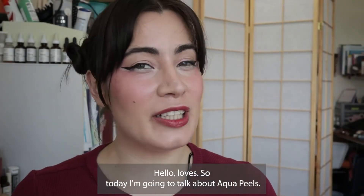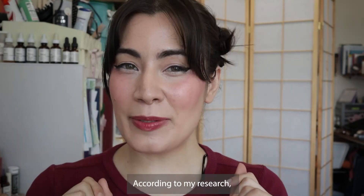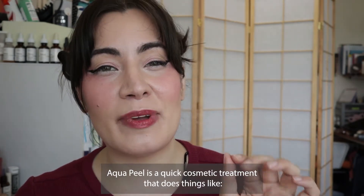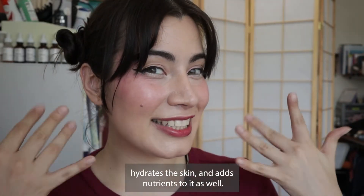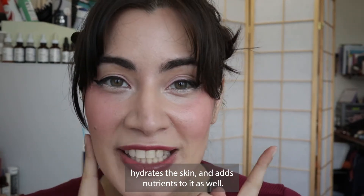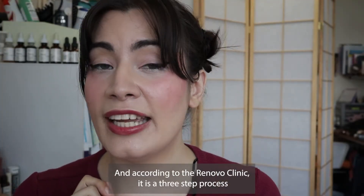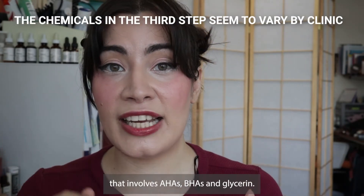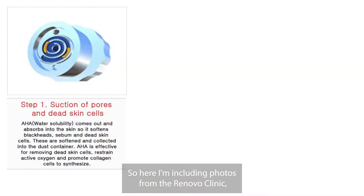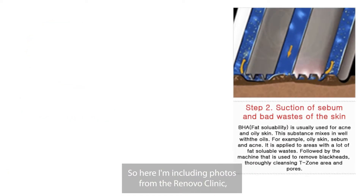Hello loves, so today I'm going to talk about aqua peels. According to my research, aqua peel is a quick cosmetic treatment that removes dead skin cells, cleans out your pores, hydrates the skin, and adds nutrients to it as well. According to the Renova Clinic, it is a three-step process that involves AHAs, BHAs, and glycerin.